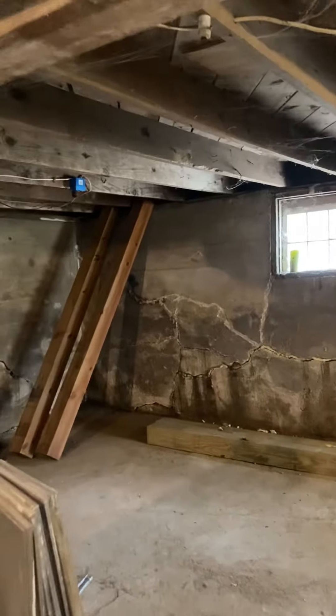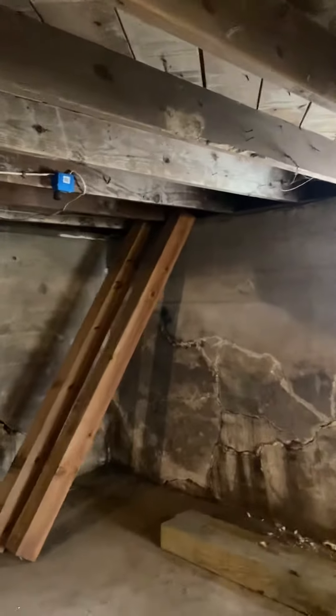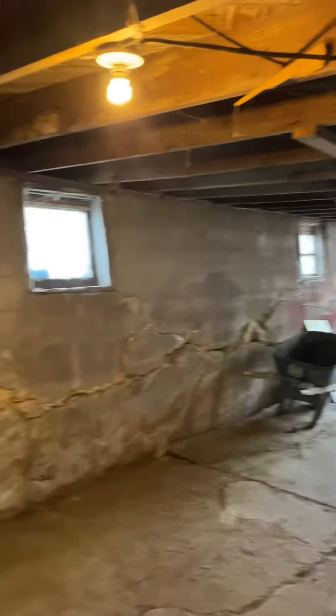This wall will be finished. Over here, where this wall is not as bad, it won't take as long. Once we get the trench dug on the outside to relieve the pressure, we'll come in here and get this thing pushed back.